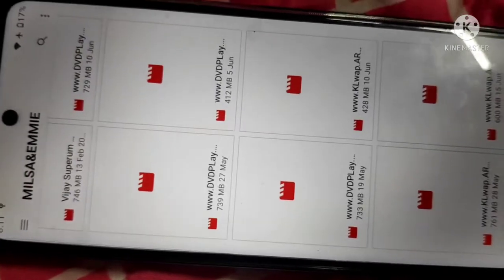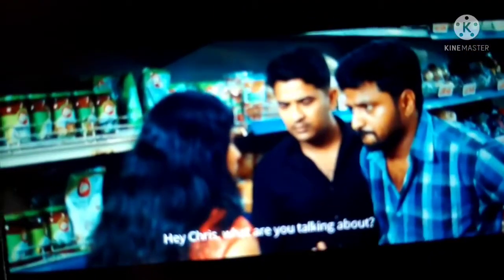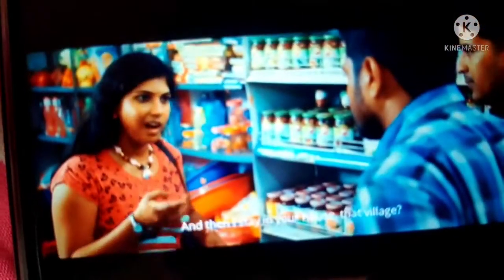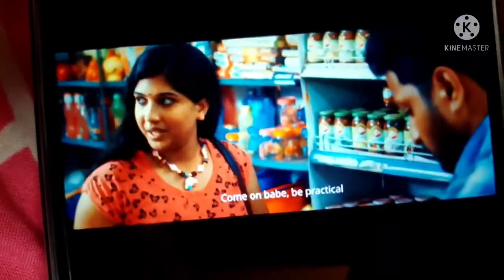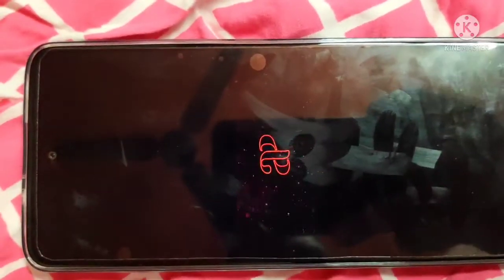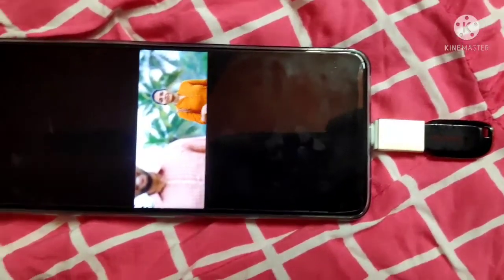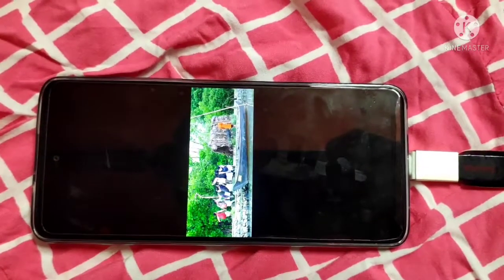Now I am selecting a video with my finger — if you have a mouse, you can use that too. I am touching the video file and you can see it clearly in portrait mode. When I switch to auto-rotate mode it plays in landscape mode. I am increasing the volume a little. You can clearly hear the sound — the movie name is 'Coco', a Malayalam movie. The sound is very clear, playing directly from the pen drive connected to the mobile phone.